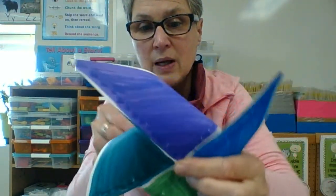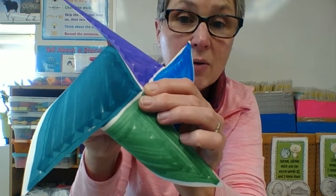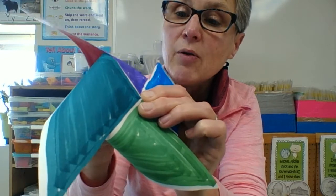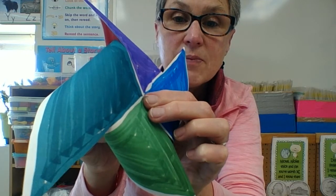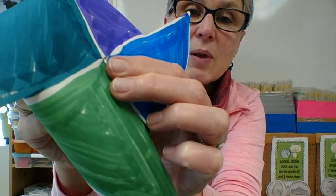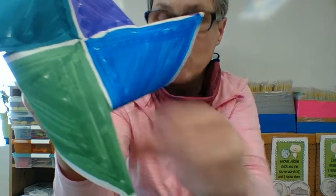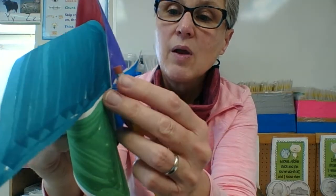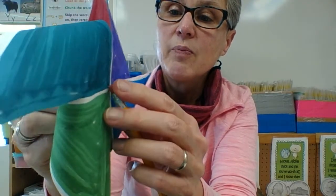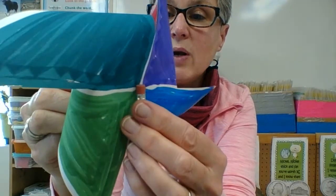I'm going to get my push pin and stick it through — hopefully I won't poke my finger like Sleeping Beauty when I do it. And there it is, sticking right out the back. Then I'm going to take that push pin and stick it into the eraser of my pencil. Not all the way tight, but quite a way in. And now I have a pinwheel!